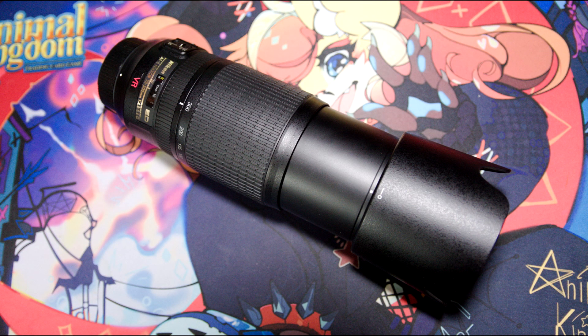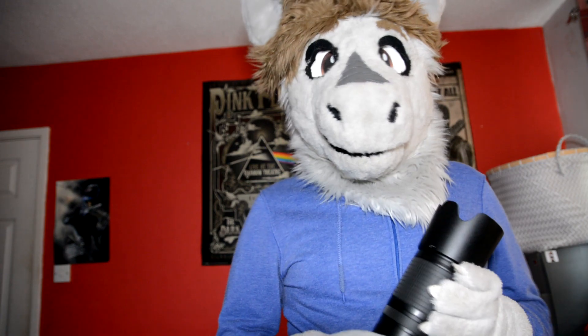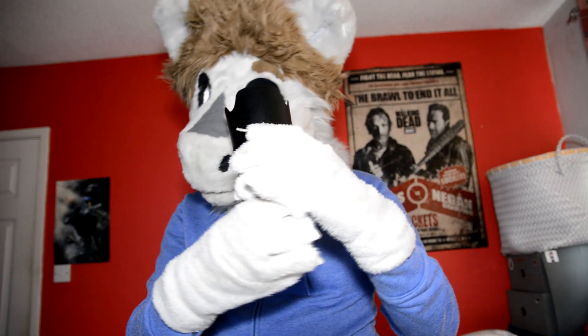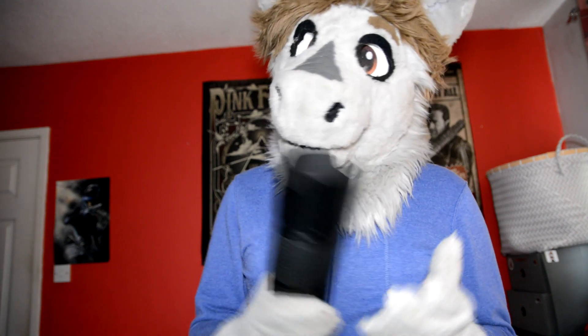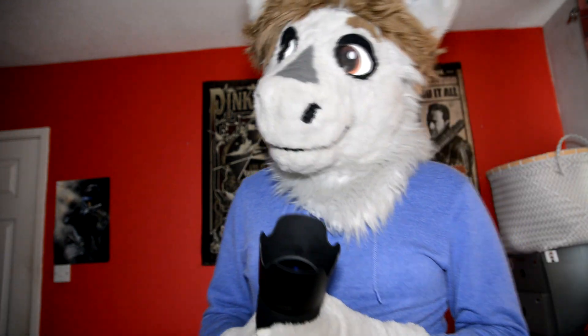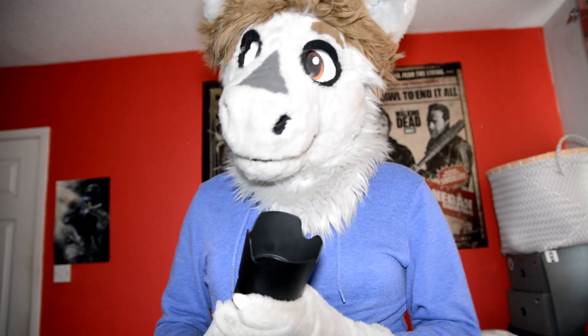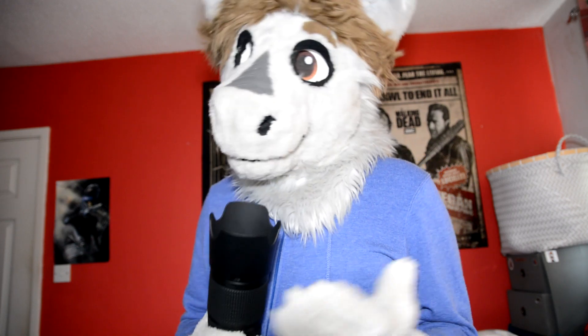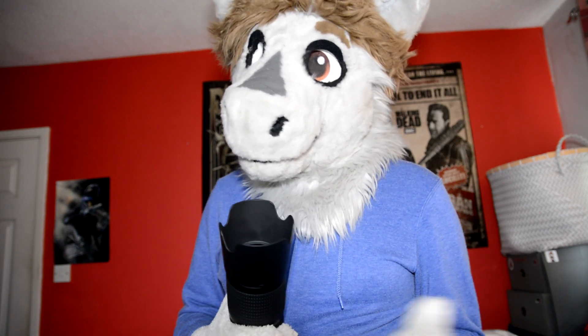In terms of the price, you can get this for about £240 — it may even be a little bit cheaper when you watch this video. This is a full frame lens, and if you were to put this on a crop camera like I do, you actually get an even further focal distance. Because of the crop factor with this one, I am actually getting a usable focal length of between 105 and 450mm.